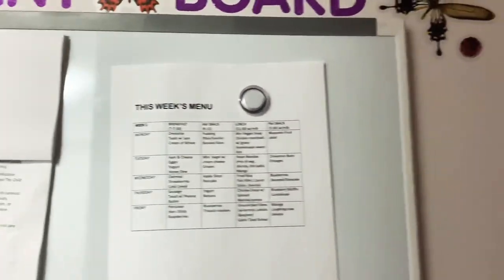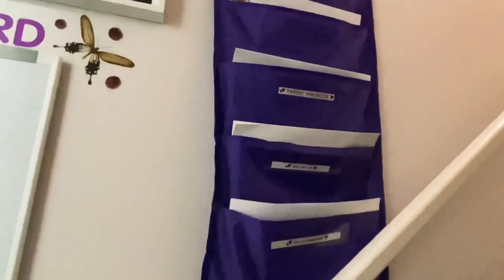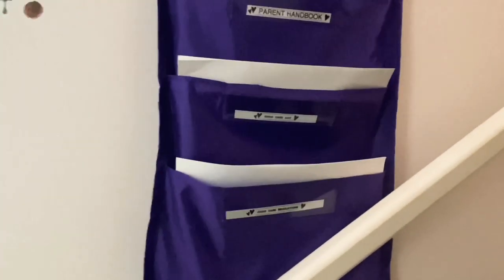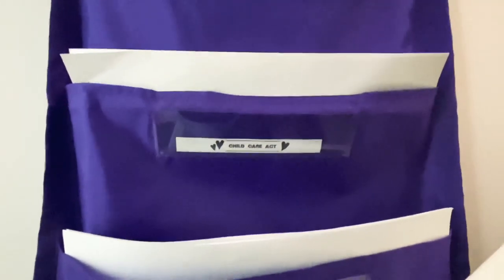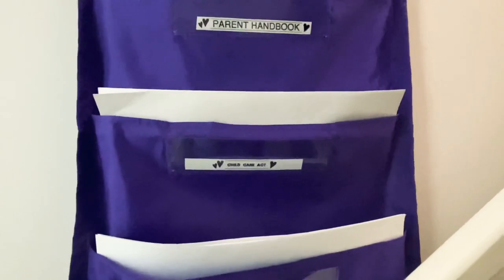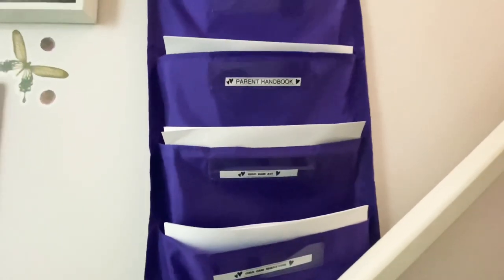Beside the parent board is some important information like the Child Care Regulations Act, the Child Care Act of Saskatchewan, and the parent handbook — these should be visible as well.